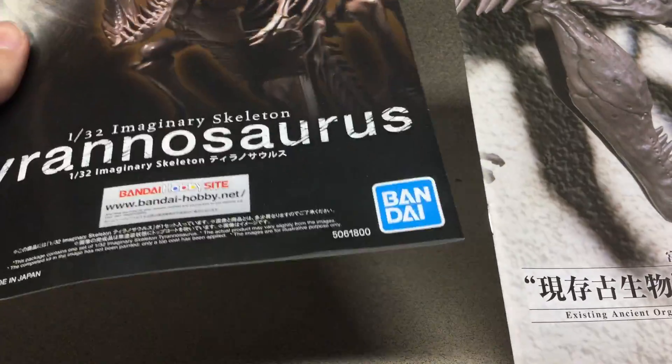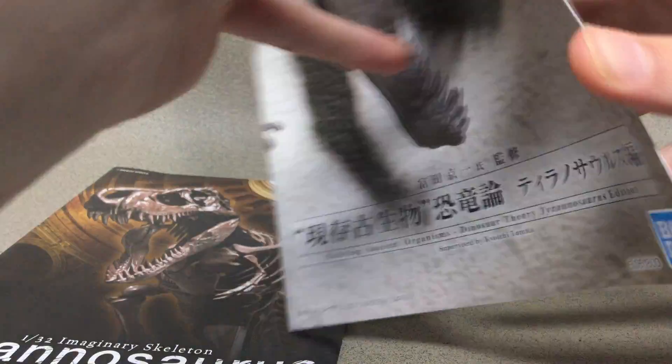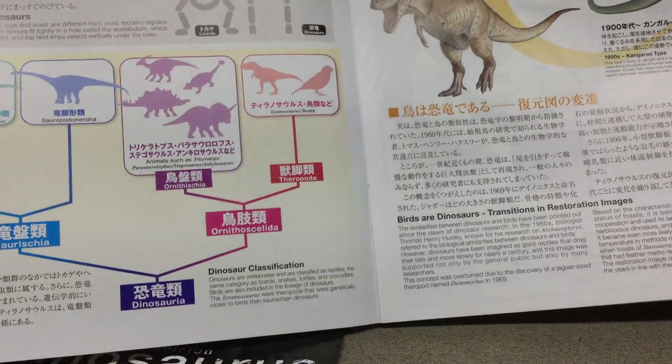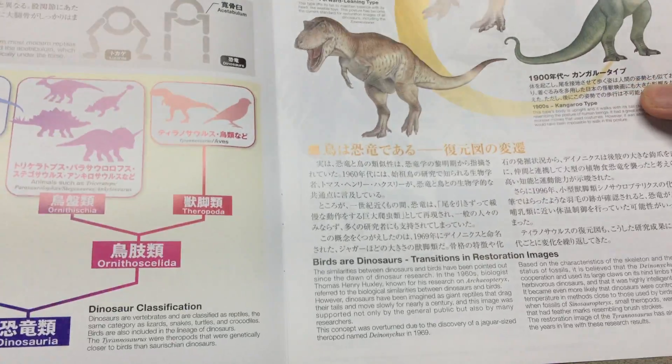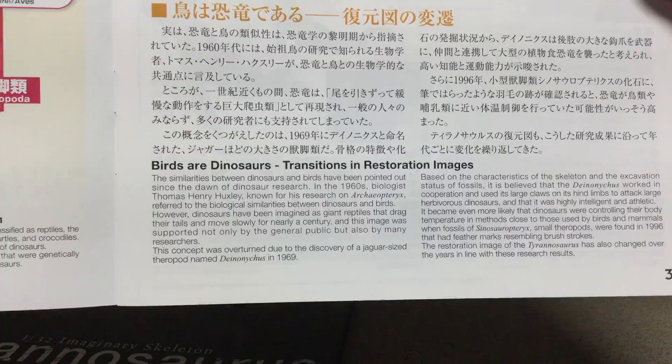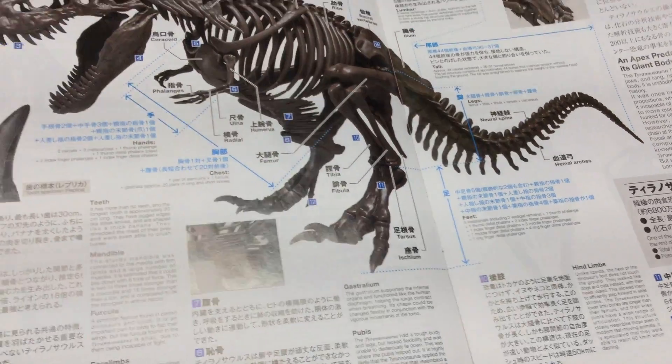Let's take a look at the booklets here. This is the instructions, and this is some really nice tidbits. It's mostly in Japanese, but they do have an English translation, which is good. And it also tells you about all the different bones as well.